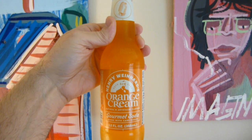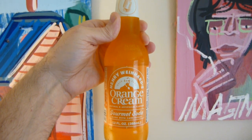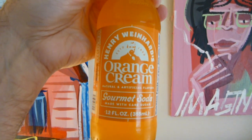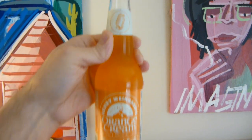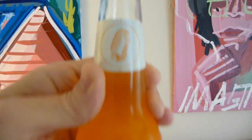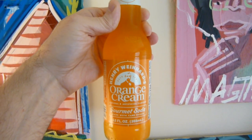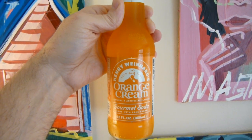What I have here today is Henry Weinhard's Orange Cream Soda. They call it a gourmet soda and it's made with cane sugar. I love orange cream sodas — they've got that orange creamsicle flavor to them, not all of them but most, and I like that.